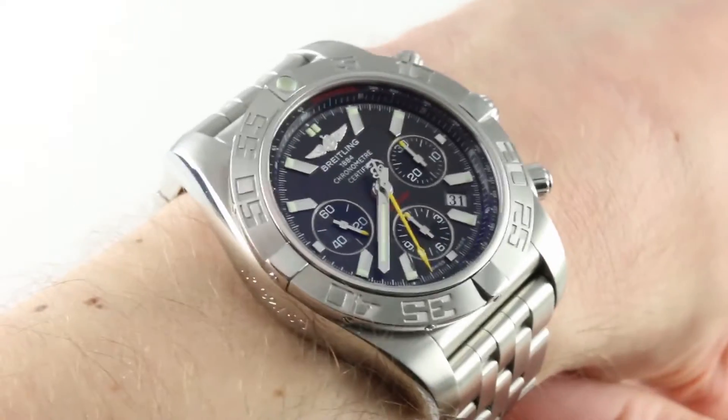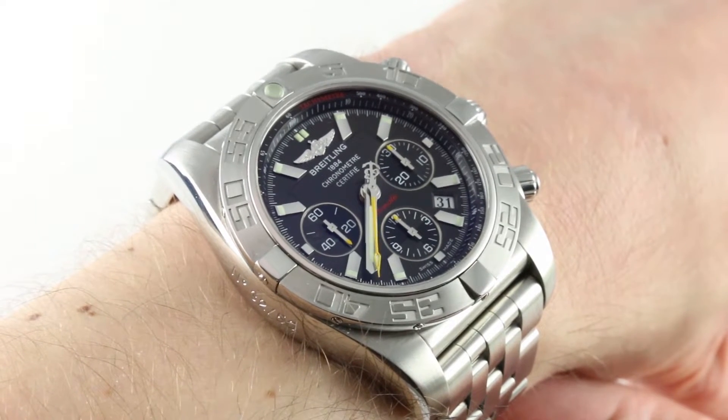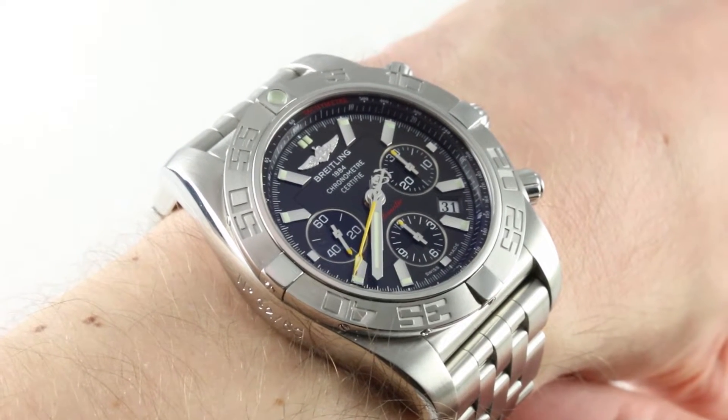Hi, I'm Tim. Welcome to our channel and thanks for logging on. Today we're discussing the Breitling Chronomat 44 Limited Edition of 50 pieces in stainless steel.